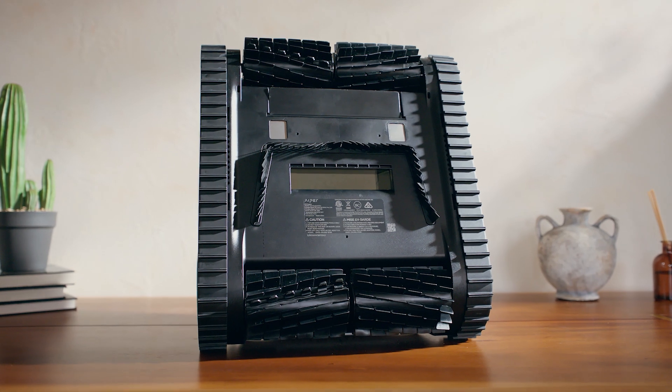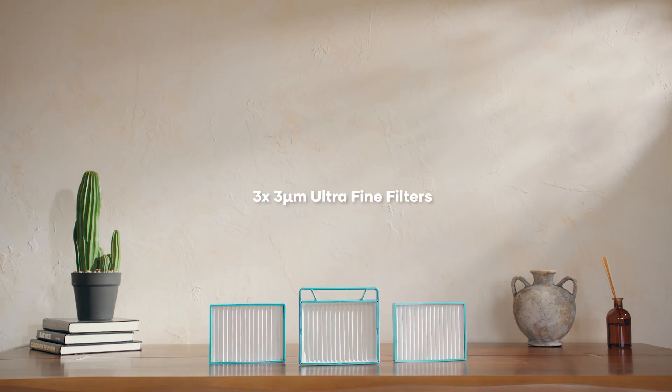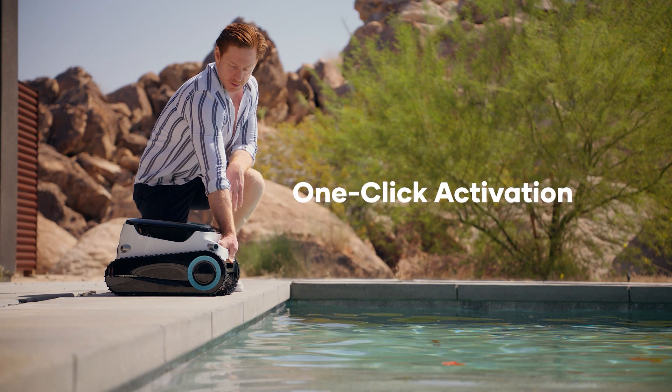A device designed to remove all impurities from your pool. The N1 Pro comes with all accessories, three extra ultra-fine filters, and four extra PVC brushes. Fully charge the device for four hours before your first clean.